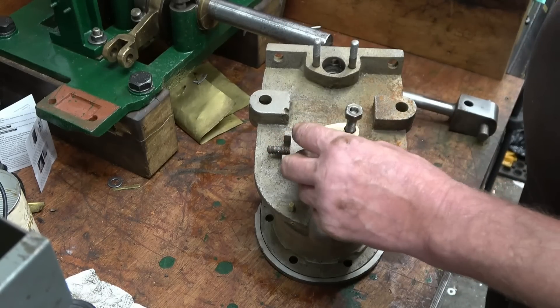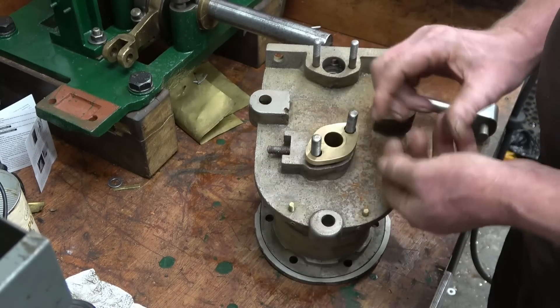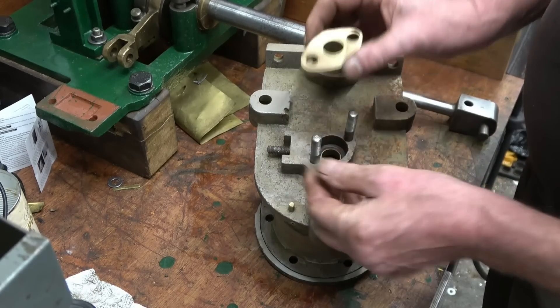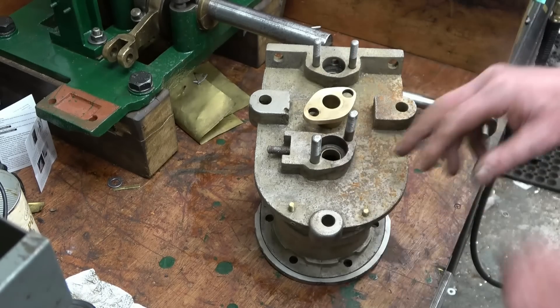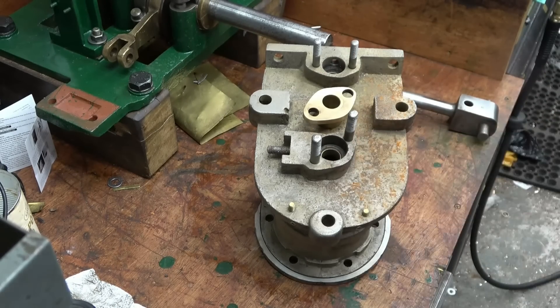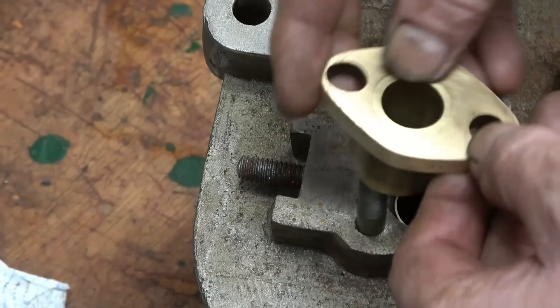I'll concentrate on this one first — it's obviously been a brass casting, but it's been drilled off-centre. It's had a piece put in there, and I'll bring the camera in to see how far away that hole actually is from being in the centre. Those two boards are in line, but the studs are a mile off.